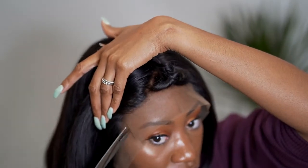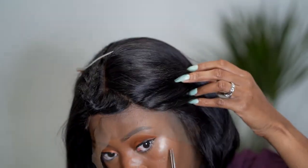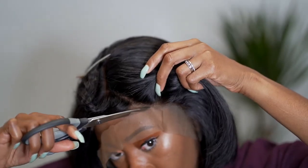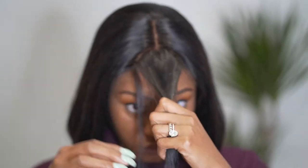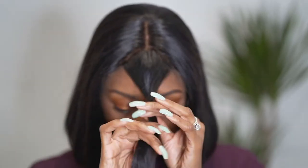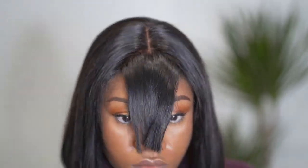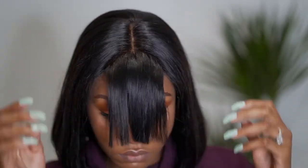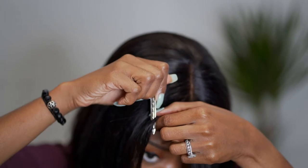Go ahead and cut off your lace, then start playing with your fringe and cutting that piece to get it to the desired style. For the fringe, you want to be extremely careful not to cut it too short. Start cutting long — I'm twisting my fringe and cutting it below my eyes. It's extra long, but you'd rather have it longer because you can always trim it down.